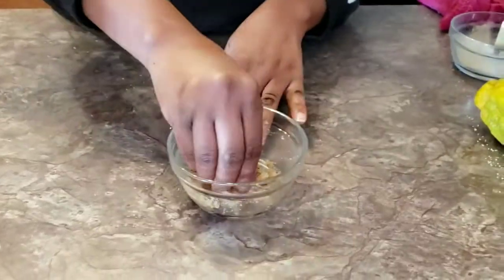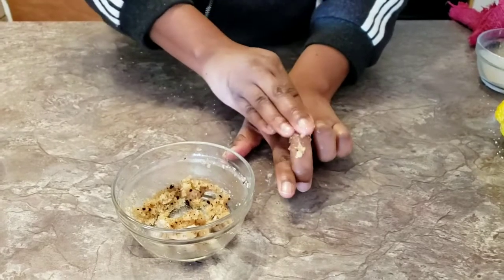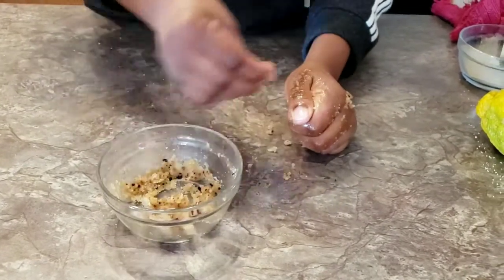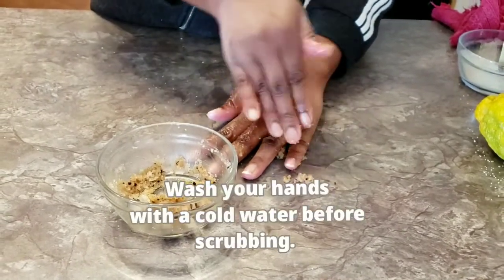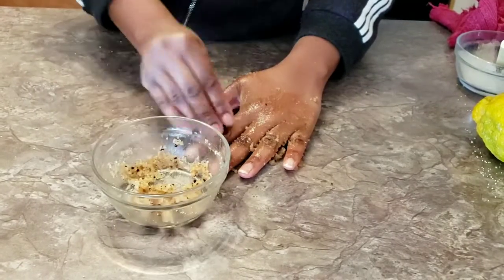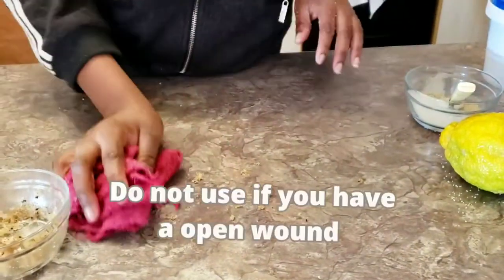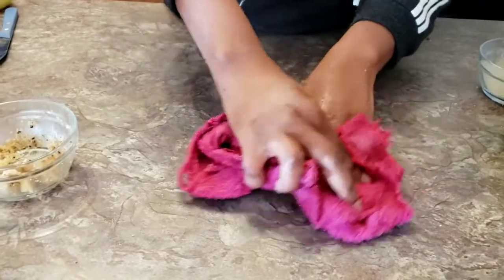Once you're done mixing, wash your hands with cold water. Then take a small amount of this scrub and scrub it on the affected areas only — not the entire hands, just the problematic areas. Scrub in a circular motion and make sure you scrub gently, because our skin is very sensitive.